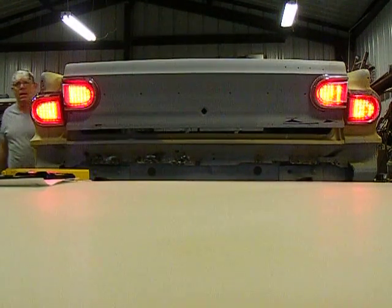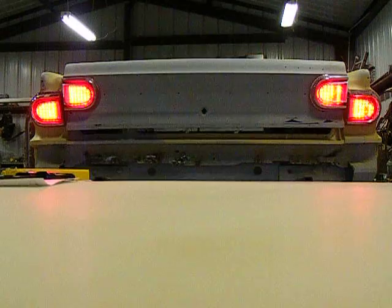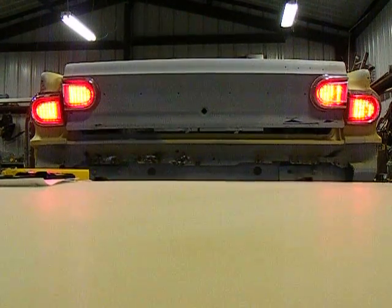Just taillights. Yep, looking good — except for the ones I let the magic smoke out on.